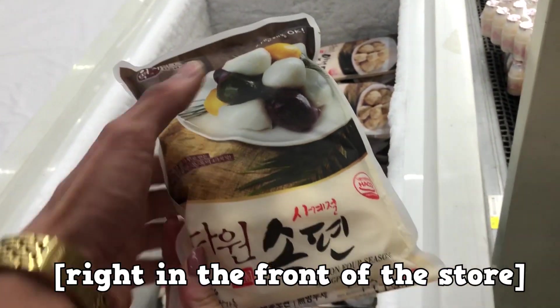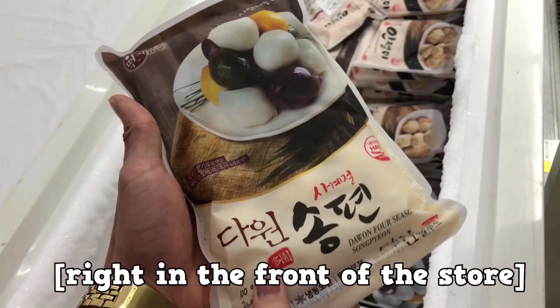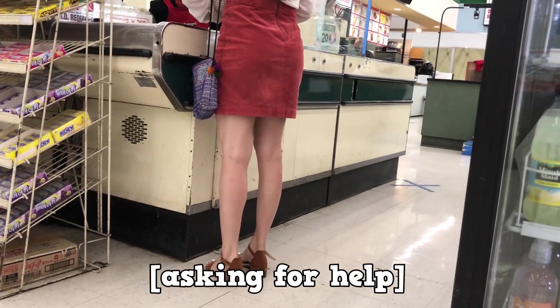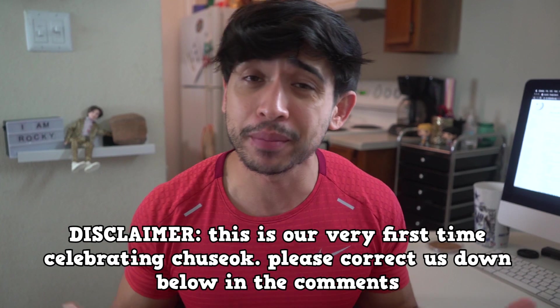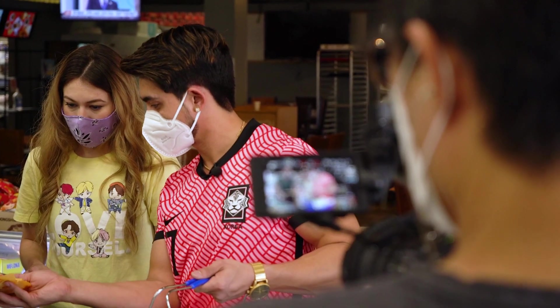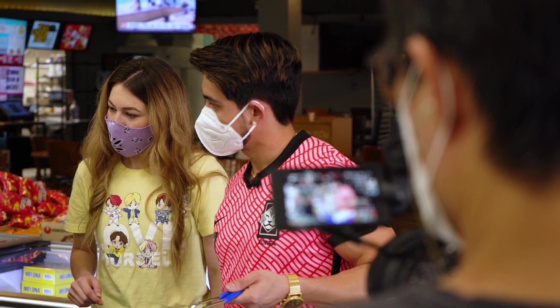Last year we celebrated our very first Chuseok by going out to buy all the popular Chuseok foods. It was so nerve-wracking because we did not know what we were doing, how to celebrate properly, and we did not want to show any disrespect to the beautiful Korean culture. This year, with a little more knowledge and experience, we wanted to upgrade our Chuseok and do things the right way.